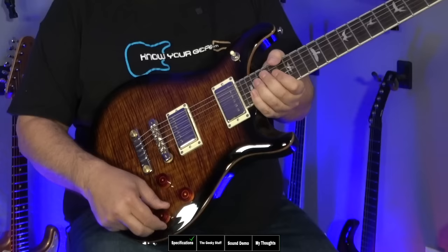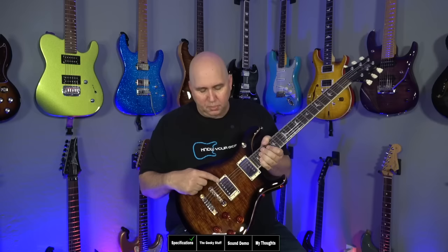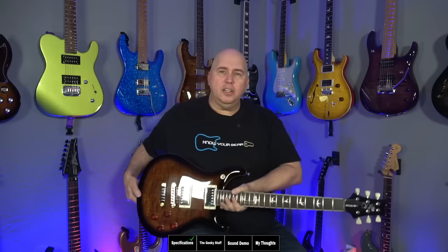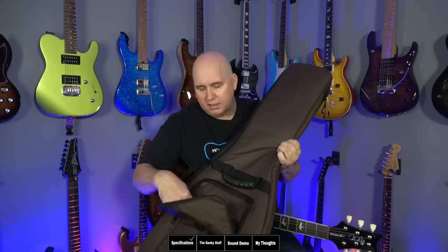We have two volumes and two tones, and they are coil-splittable. The pickup rings are not the same as the cores — the screws are not recessed and they're not rounded like the cores. However, they are the right color: ivory, instead of the yellowed look you saw a lot of times on the SEs. The guitar also includes a deluxe gig bag with a lot of features, including a pouch in the front with a small zipper pocket for your picks, some spots for pens and pencils, and a bigger pocket for paperwork.